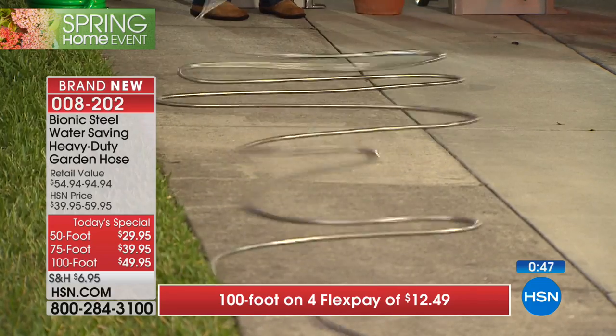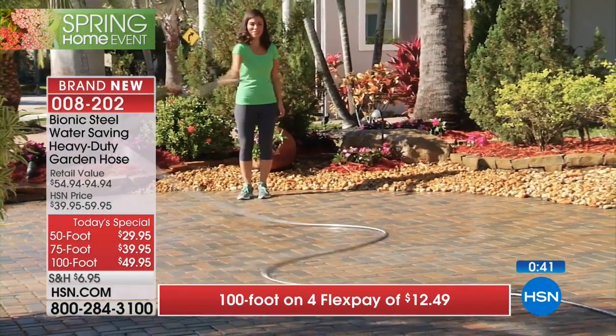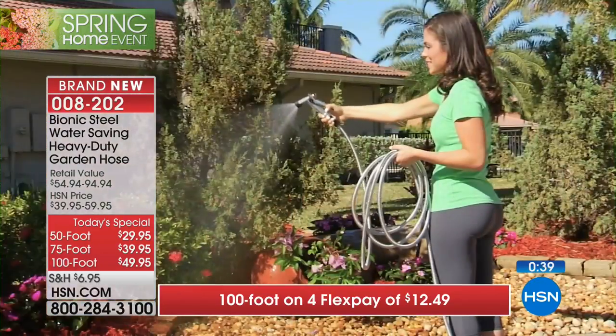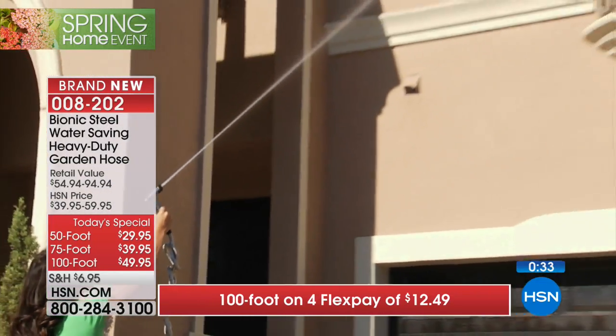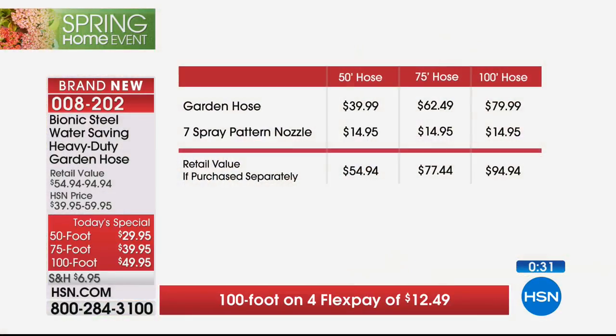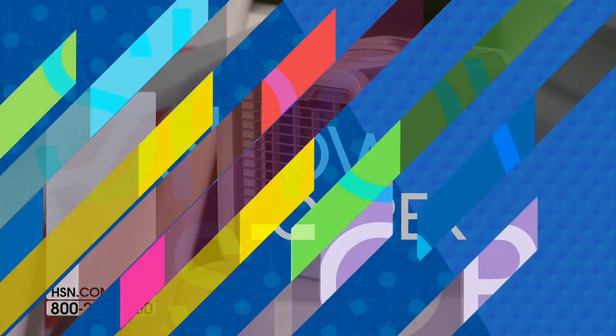The new model has a new rubber grip on the end - so even when your hands are wet it's ergonomic. Watch it on the pavement - it moves like quicksilver. We have to wrap it up. The only one I'm concerned about tonight is the 100 foot version - if that's the one you want, do not hesitate. Normal price $40, $63, or $80 - we're way lower, and we include the nozzle free, a $15 to $20 value. Thank you for all your orders.